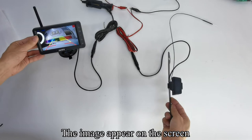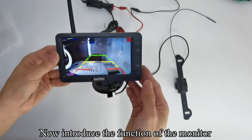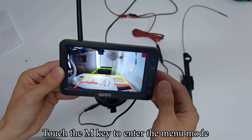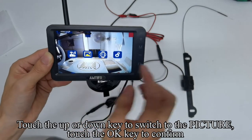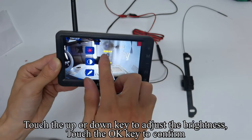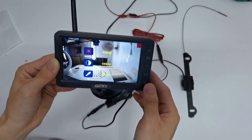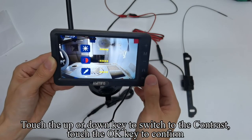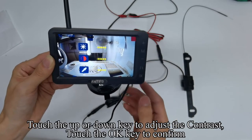The image appears on the screen. Now let's introduce the functions of the monitor. Touch the M key to enter the menu mode. Touch the up or down key to switch to the picture setting and touch OK to confirm. Touch OK again — the icon turns red. Touch the up or down key to adjust the brightness, then touch OK to confirm. The icon turns yellow. Touch the up or down key to adjust the hue.